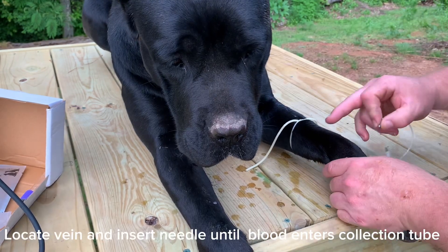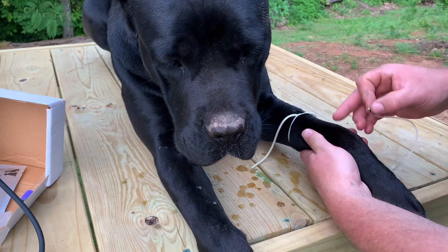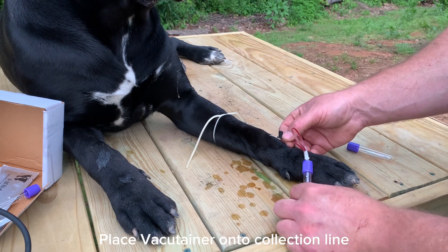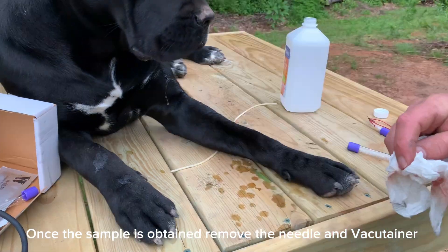Locate vein and insert needle into vein. Place vacutainer onto collection line. Once the sample is obtained, remove the needle and vacutainer.